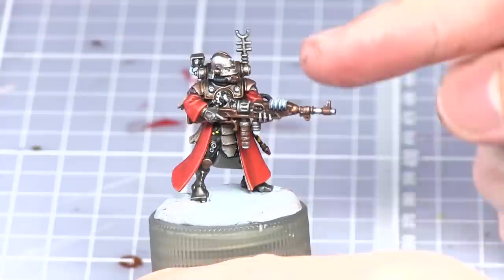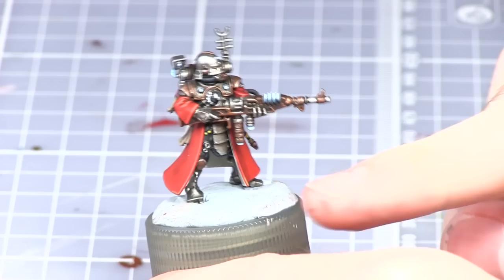Hello and welcome to Sword Wargaming and another painting tutorial. In this video I'll be showing you how to paint the Scutari. This particular one is a Vanguard and I'll be showing you how to paint it in the Mars colours.